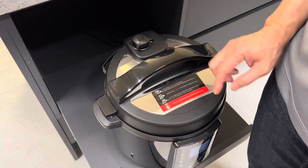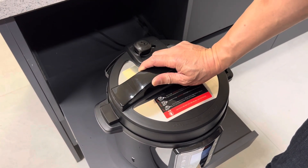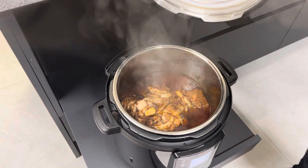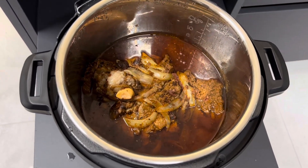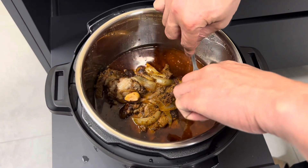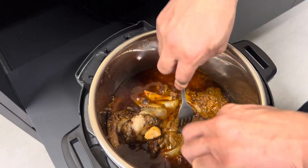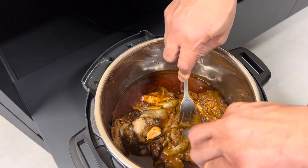So we've got our beef in here for about 50 minutes. We're going to go ahead and release the pressure and open it now. Take a look inside — wow, that looks amazing! I'm going to go ahead and give this a quick pull-apart test to see if it comes apart. Oh, and it does — look at that, it comes apart easily. We're going to get this all prepped and then combine everything together. Stay tuned.